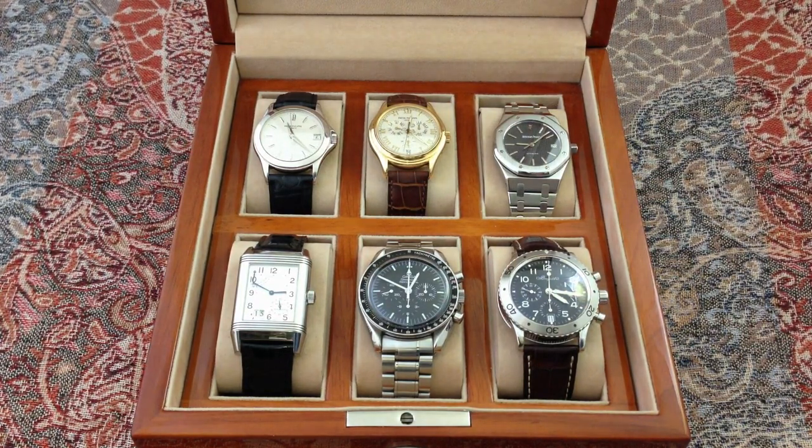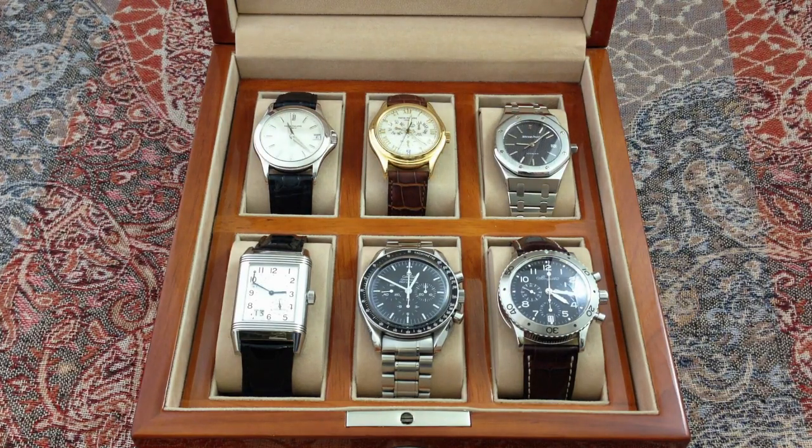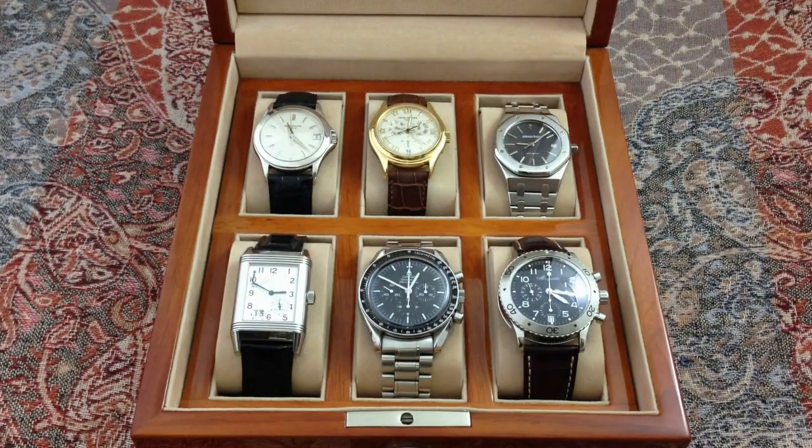And we'll be adding more to this collection very, very soon. Don't tell her indoors we're adding two Rolexes. But what a great way to go — what a wonderful, wonderful edition there.